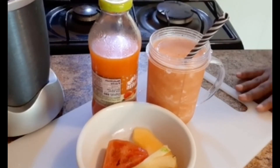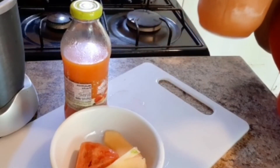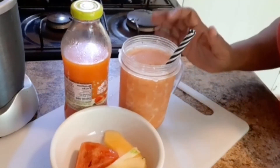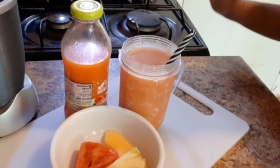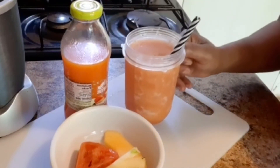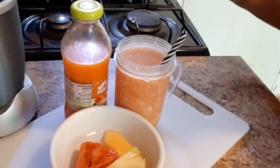Alright, let's try it guys, and taste it. Delicious, delicious and refreshing! Awesome, nice — in a cup. Go ahead and try it, you will love it.